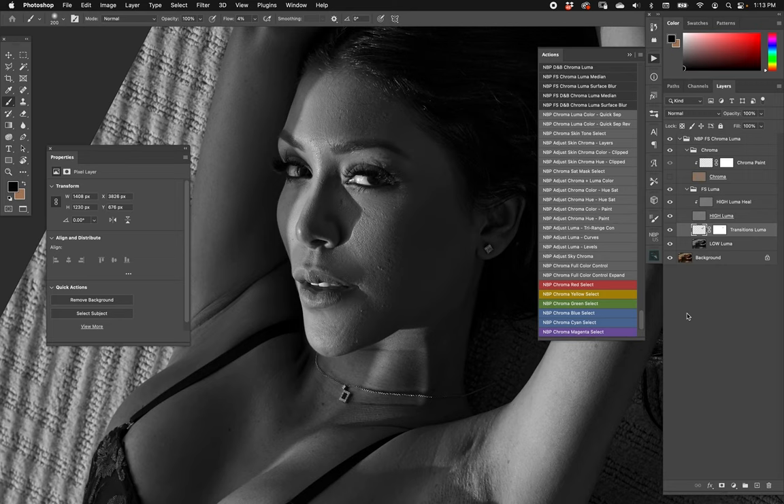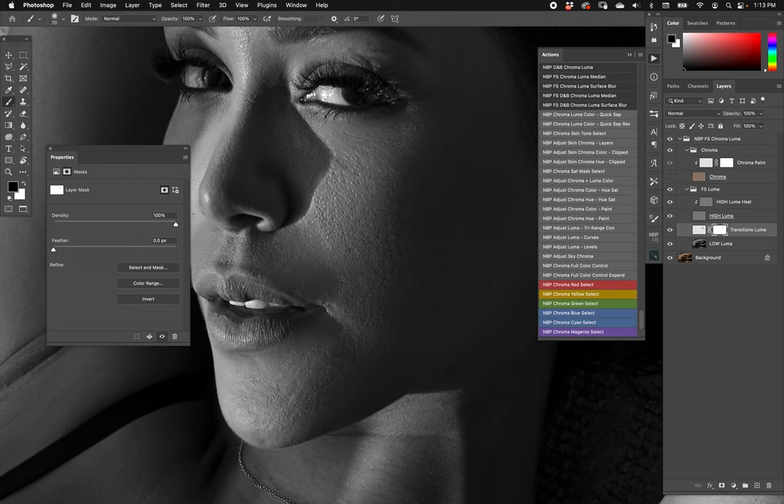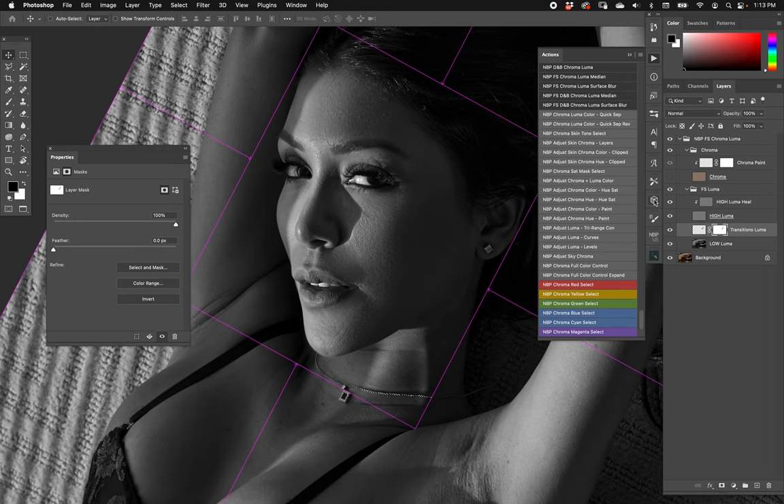I painted luma away from chroma, just smoothing things out — not worried about what the color is doing, just trying to smooth out creases and undulations. I could have done some healing to smaller spots too, and I still can. Standard frequency separation still applies — if you use a different radius you can address different things. On my transitions layer I have a mask, so I can quickly mask out areas where I've spilled over that I don't want.